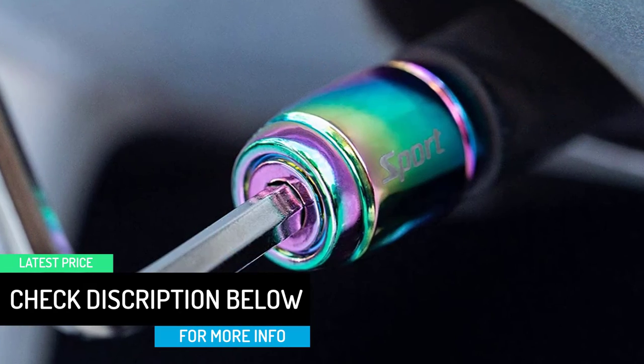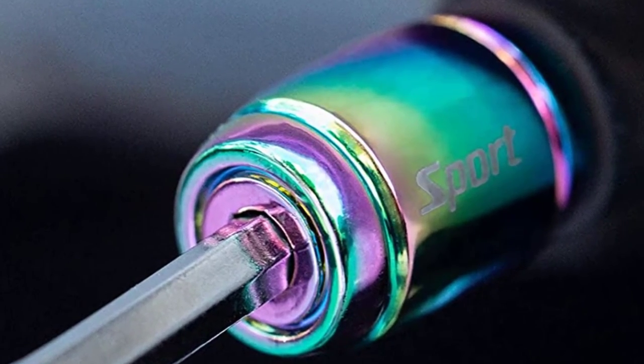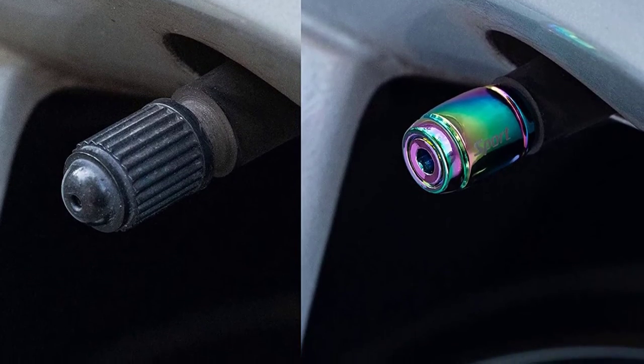This valve stem cap has a standard size with universal application for most vehicles, trucks, bikes, motorcycles, electromobiles, and pickups. Please confirm the size of your vehicle before buying, so as not to cause any loss to you.